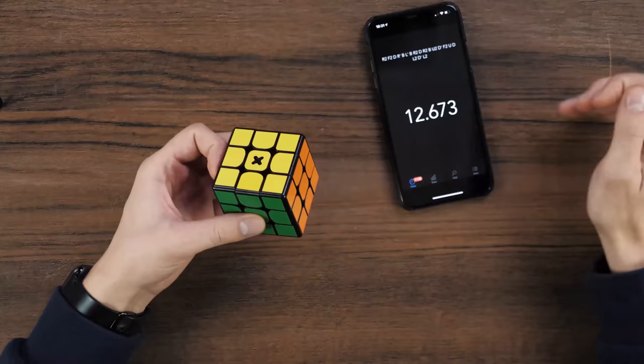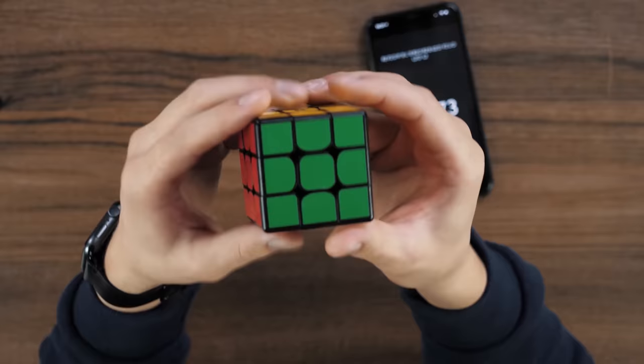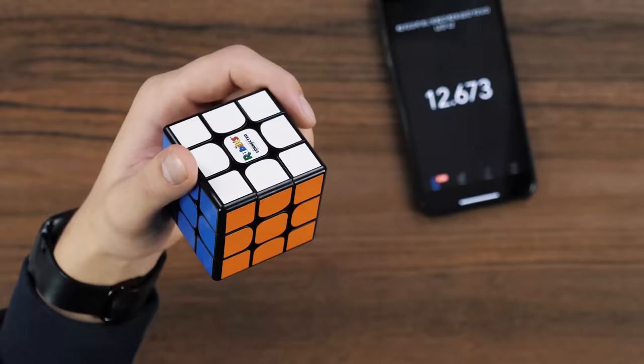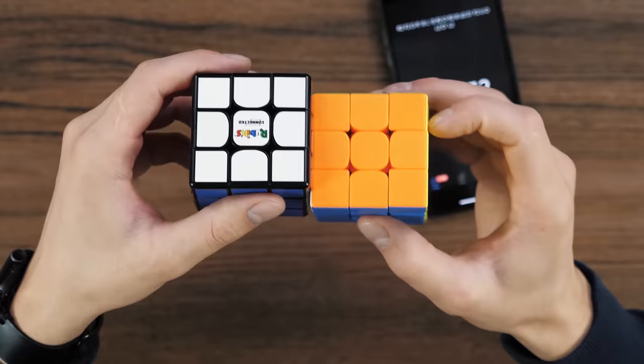It turns really well, actually. It can be solved really quickly. In 12 seconds I'm already done. Although I'm not used to this color — as you can see, there is black plastic with multi-colored stickers. The latest modern Rubik's Cubes are made of colored plastic. The difference is felt well when you do it at speed.